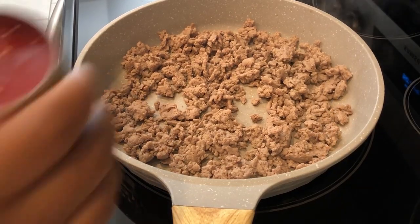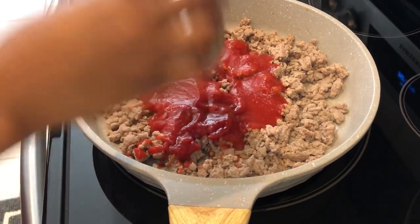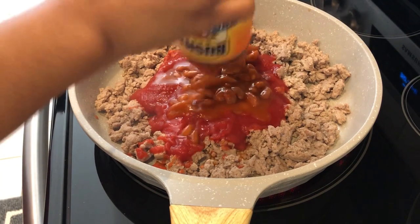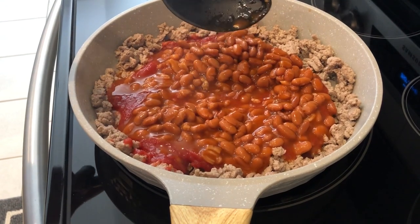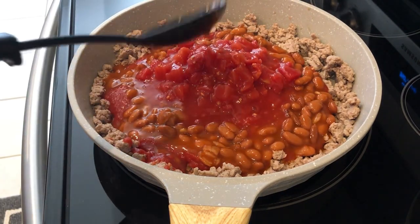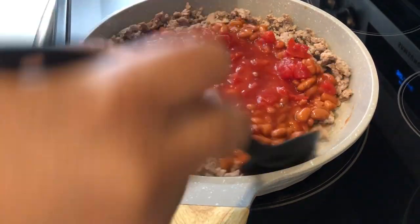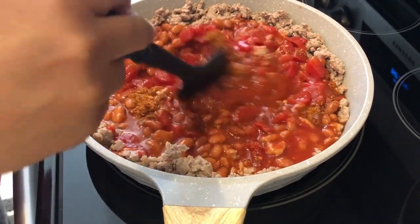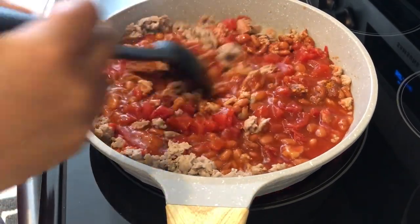My turkey is all cooked up. I drained the fat. Now I'm adding in my tomato sauce, my chili beans, and my diced tomatoes. I totally forgot to mention the taco seasoning earlier with the ingredients, so I'm just adding in my taco seasoning now — I'm using my favorite Trader Joe's taco seasoning. I'm going to let this come together and then add in a handful of cheese.